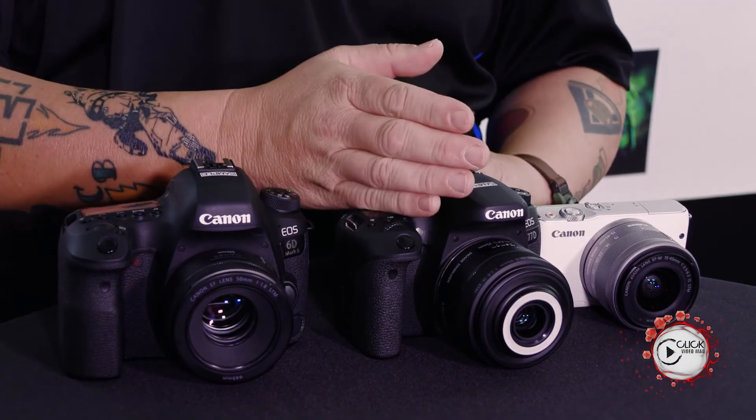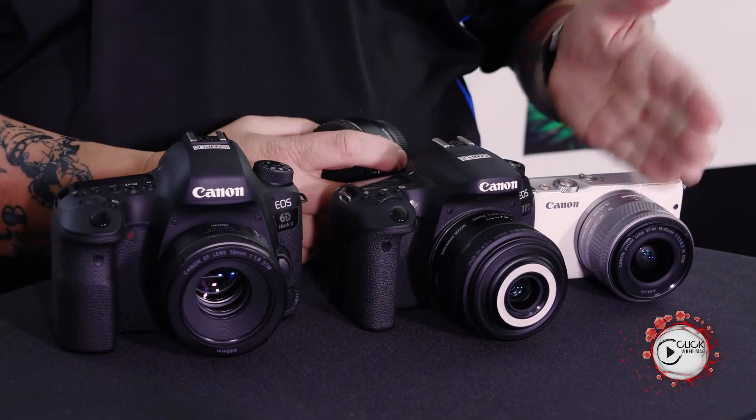In a nutshell: EF lenses fit and work on everything. EF-S lenses will only work on crop sensor cameras. EF-M lenses only work on mirrorless, but you can adapt everything to fit on the end. That's it — lens mounts in a nutshell.